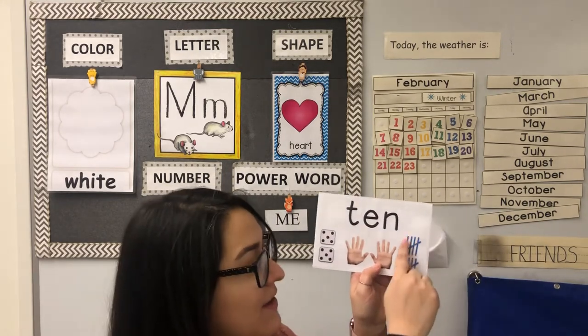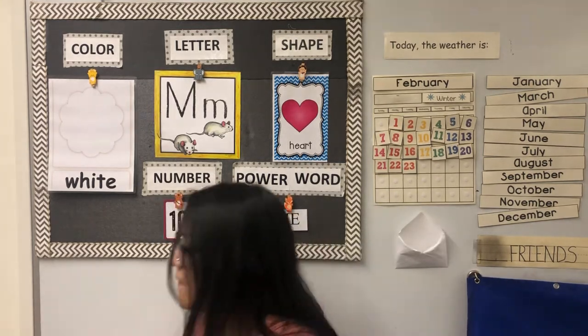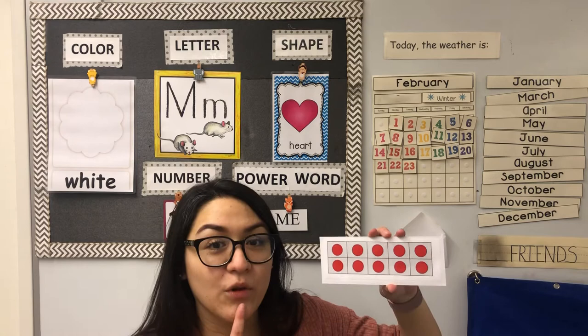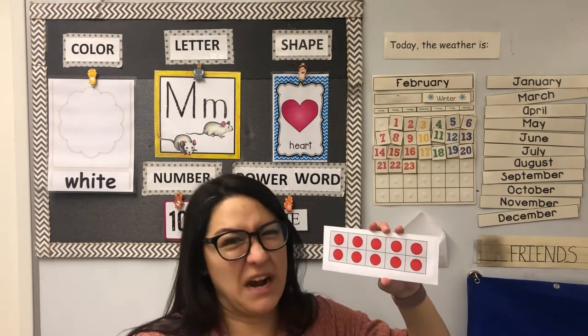Ooh, look at our tally marks — we have five on the top and five at the bottom. Oh my goodness, look at this: our 10 frame is complete. We will count them, but our brain will know — if it's all full, there's 10 — but we're gonna practice counting anyways.